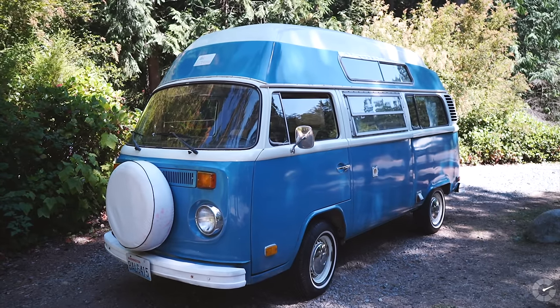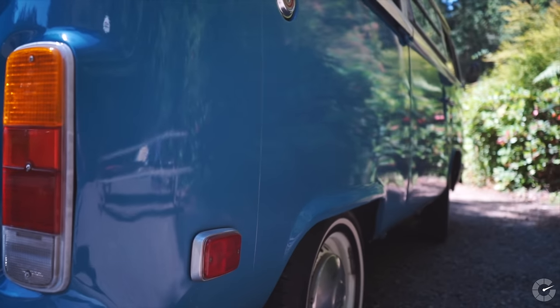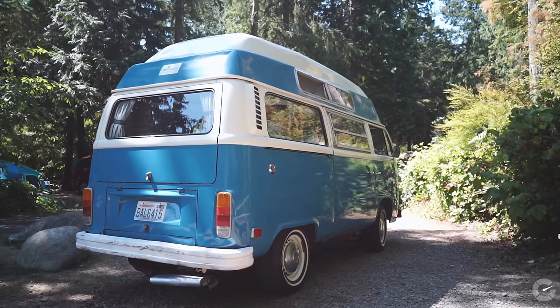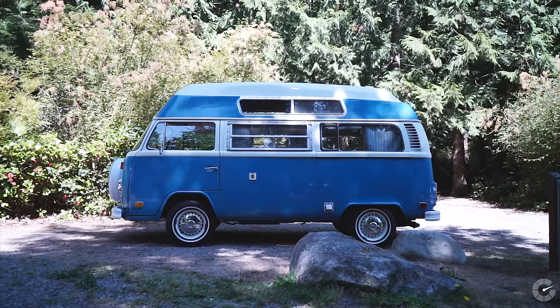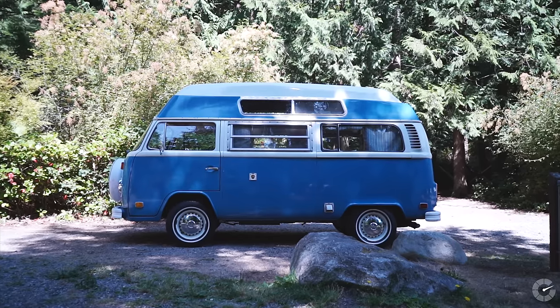This blue color is striking — is this original? Yeah, this is the original color of the vehicle. The bottom half is this light blue color, which they carried on to the fiberglass top. It's got this white stripe. The previous owner called the vehicle "Blue," and we felt like that was grandfathered in. We didn't want to change the name, so we always just refer to this van as Blue.